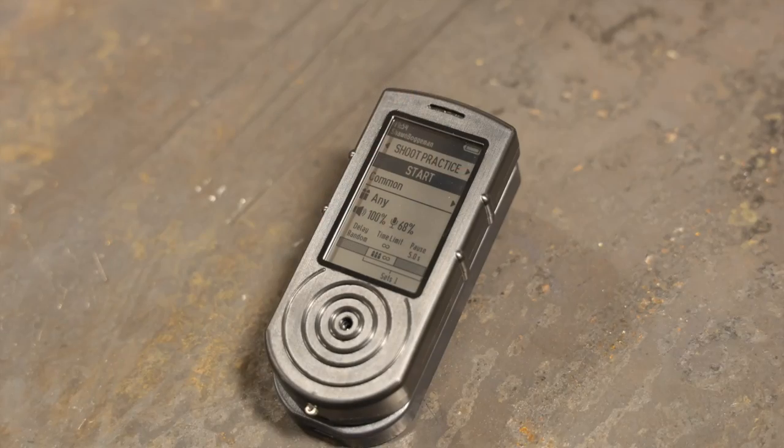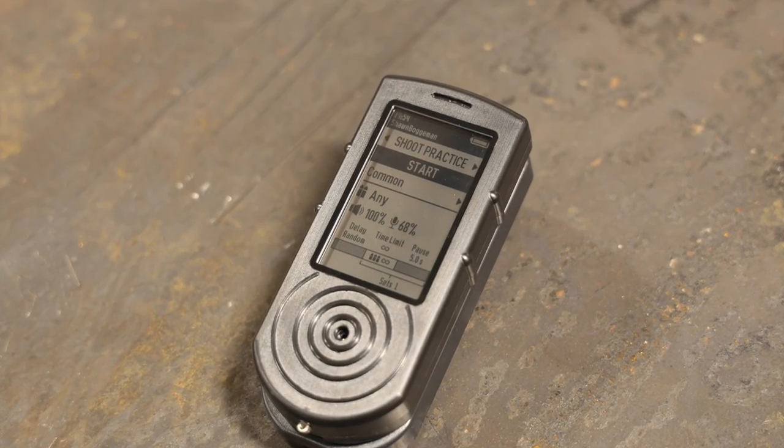Let's take a look at the shot timer right now and I'll walk you guys through what I've found, what I like, and what I think they could improve on — hopefully if MDT is listening — through a little software change.